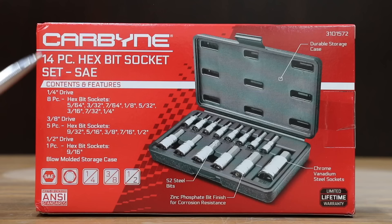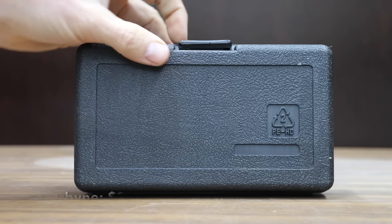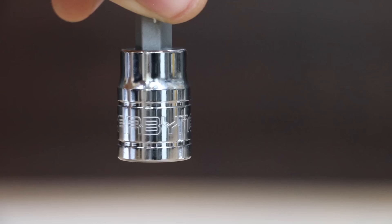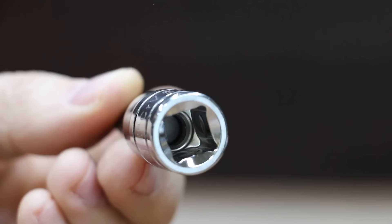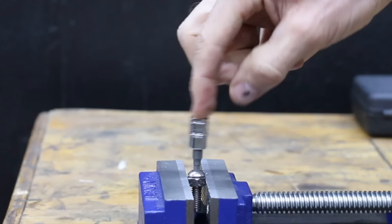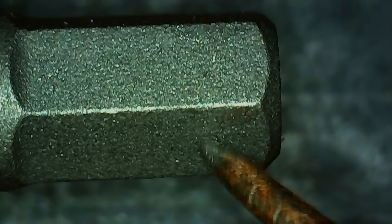At a price of $34 for 14 pieces is this Carbine set with a very nice storage case, zinc phosphate bit finish for corrosion resistance, and chrome vanadium steel sockets. The Carbine brand is made in Taiwan with a fit similar to the Nikko, and it performed much better than average at 155 inch pounds with no visible damage.